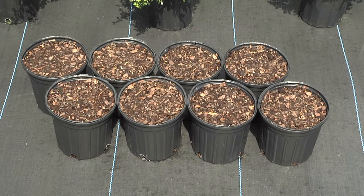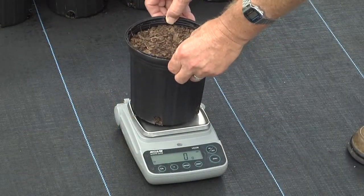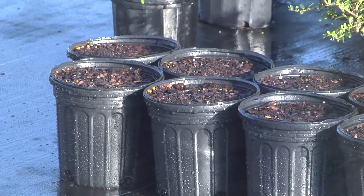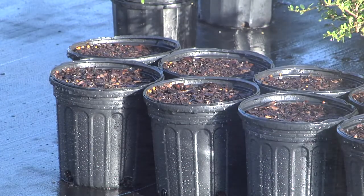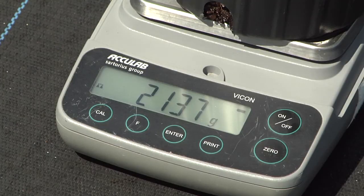Next, fill 3-5 of the same containers with the air-dried substrate to the same fill depth used in determining the substrate volume. Weigh each container and average the weights. Irrigate the containers thoroughly for several days to ensure the substrate is at maximum water holding capacity. Weigh each container after drainage and average the weights.